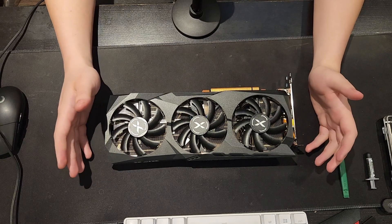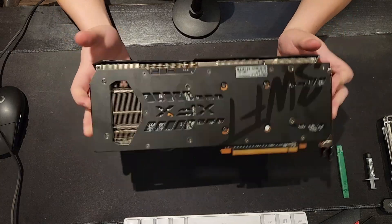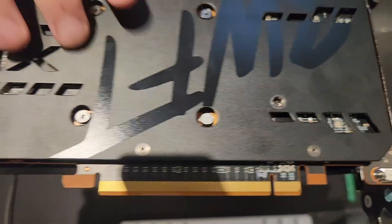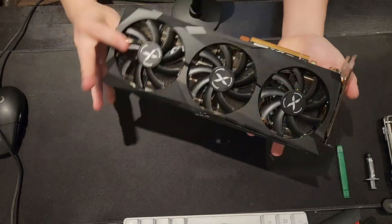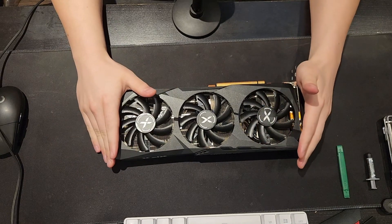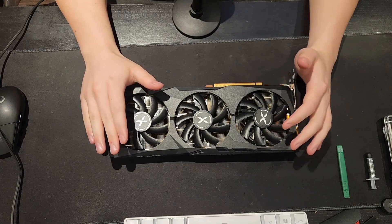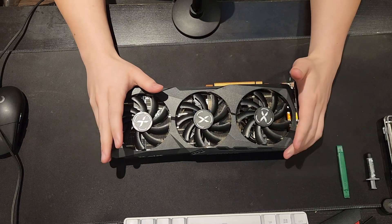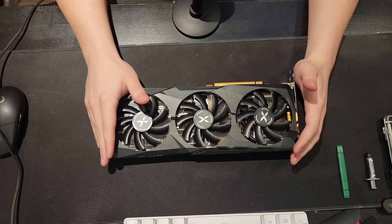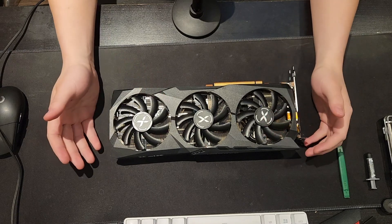Also, if your warranty is still good I wouldn't recommend doing this either, as taking apart a GPU will void your warranty. As you can see, almost every GPU will have this little white sticker that says it'll void if warranty removed. This card is pretty much out of warranty and I'm comfortable doing this. I'm not responsible for any damages caused to your GPU, and I recommend watching this video in its entirety before doing this so you know what you're getting into.